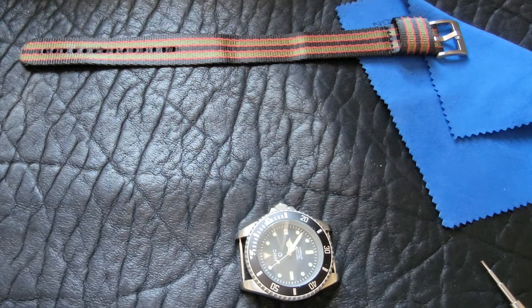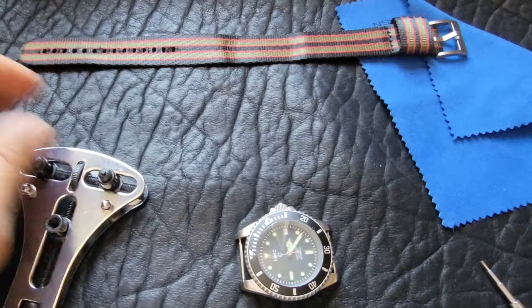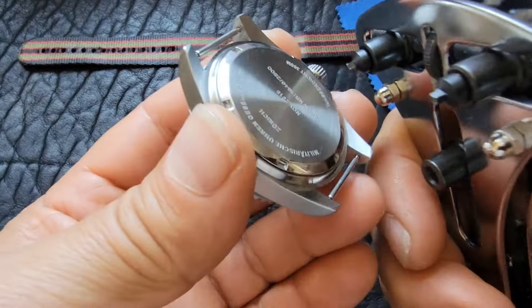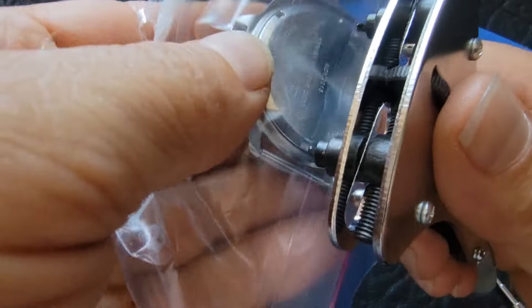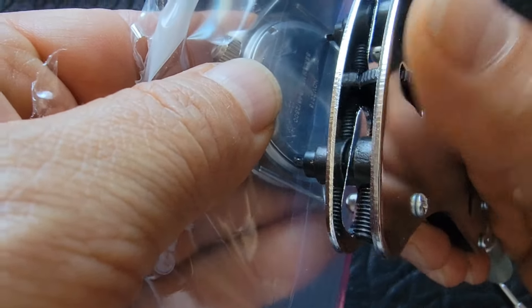I also want to point out there's a date feature, and today is the first — this is keeping accurate time. It's a beautiful watch and it's got some heft to it. Let's get some watch tools out and see if we can get this back off in real time.